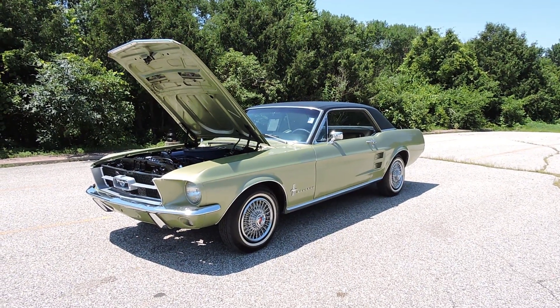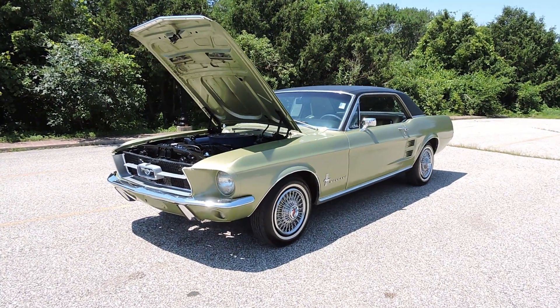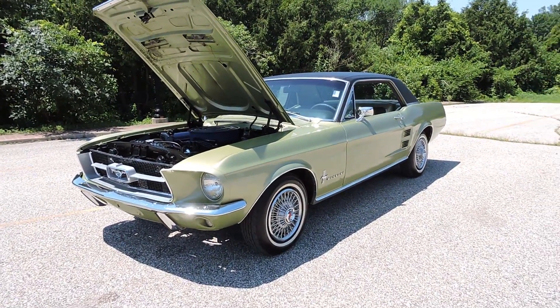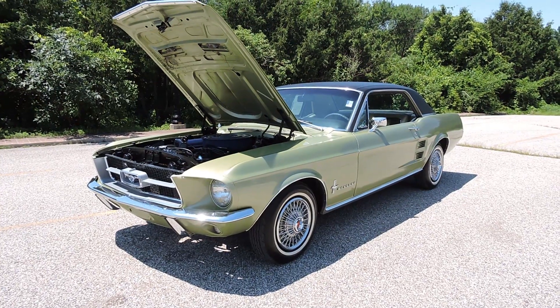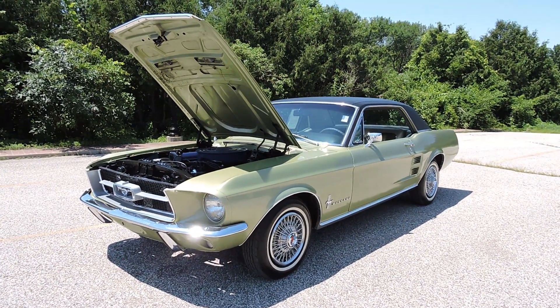Today we're looking at this 1967 Ford Mustang two-door coupe. Very solid original Western car. Came here to the Midwest quite a few years ago, but lived the majority of its life out West. Very solid car.